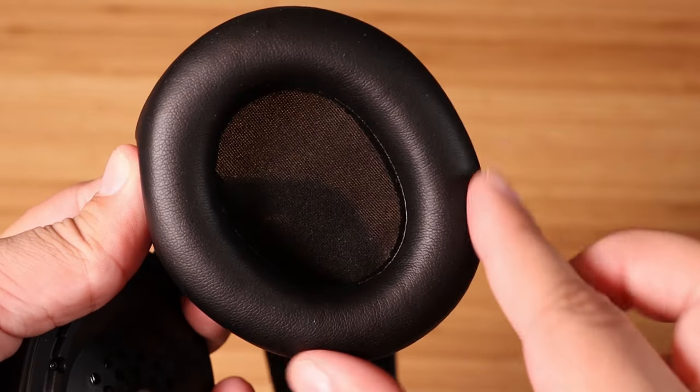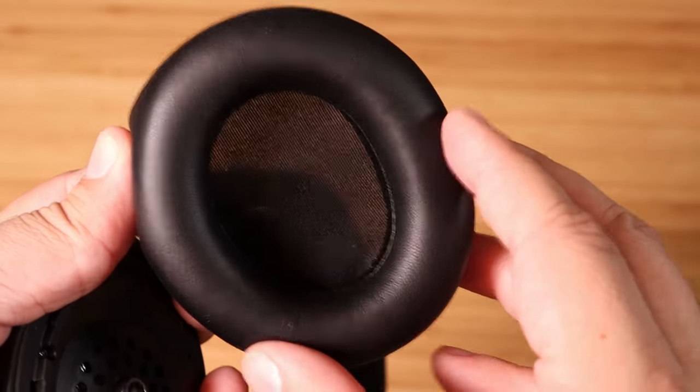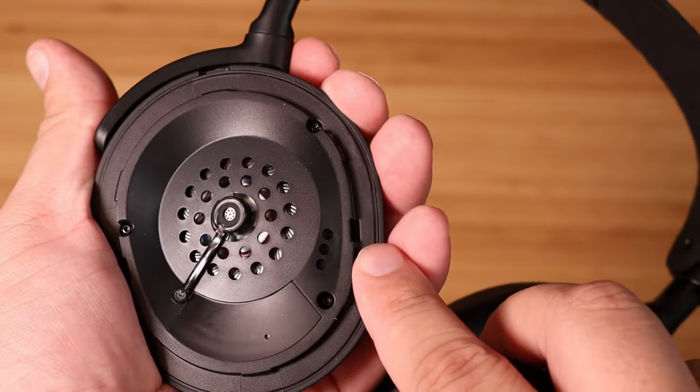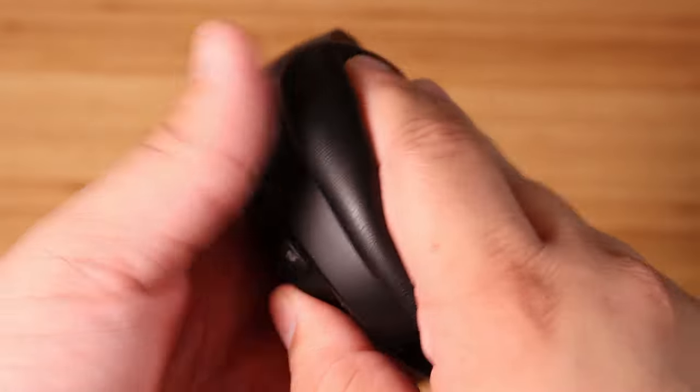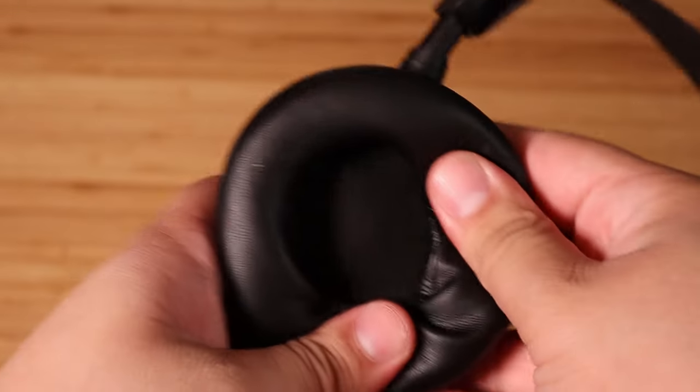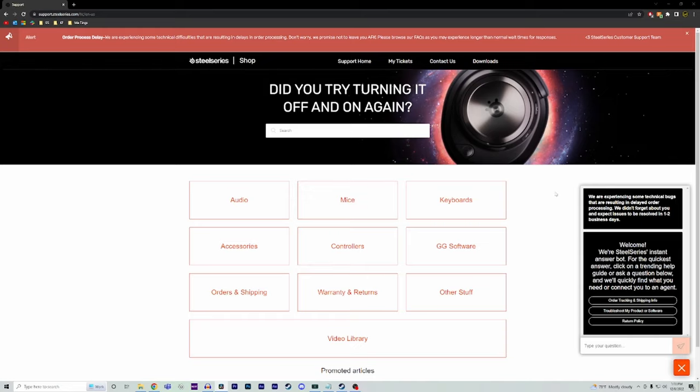To reattach the cushion, you'll need to make sure it's facing the correct direction. The ear cups are tapered at the bottom, so that'll need to be facing down. Then line the hooks up with the slots on the inside of the ear cups and press all the way around the ear cup — you should hear it snap back into place, and from there you're good to go.